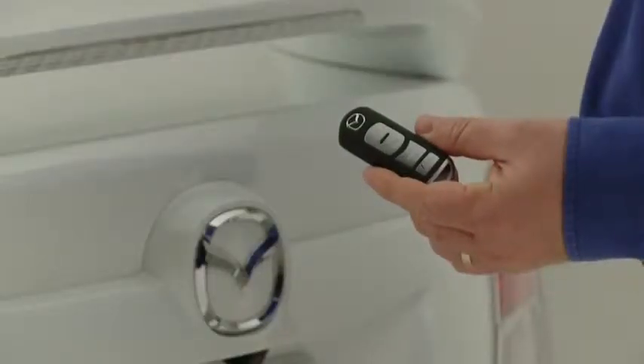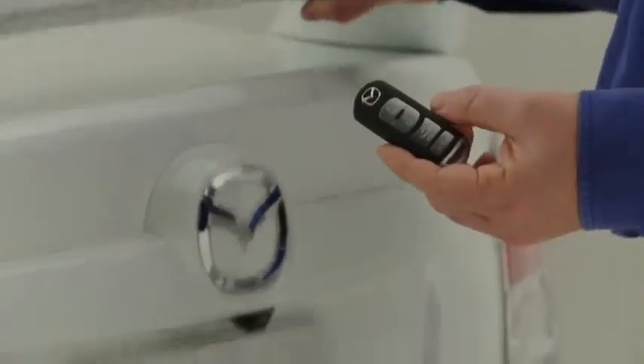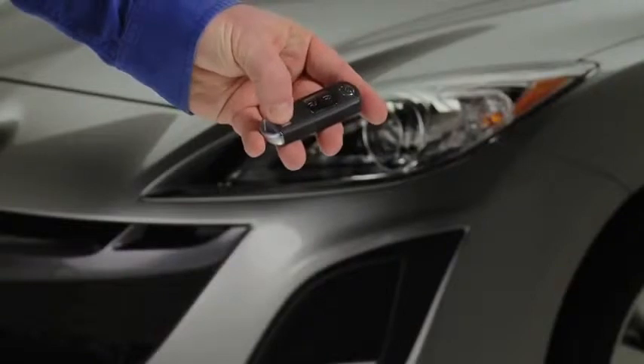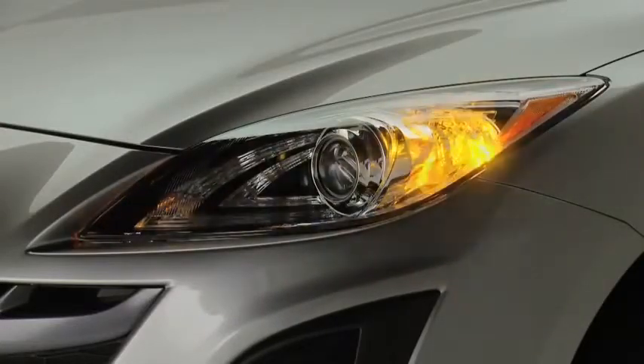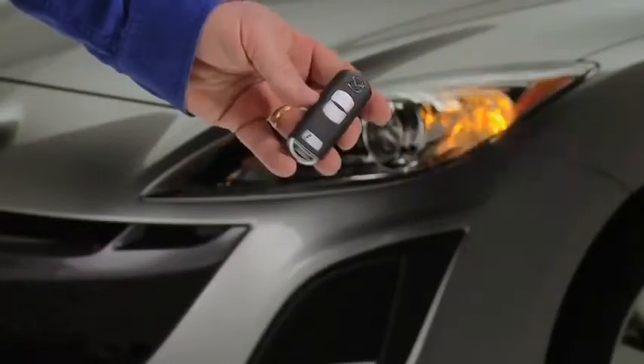To open the trunk on 4-door models, press and hold the trunk button until the trunk lid opens. To signal for attention in an emergency, press the panic button for 1 second. The horn will sound intermittently and the hazard warning lights will flash. To turn off this alarm, press any button on the transmitter.